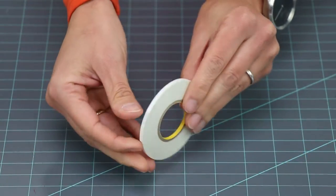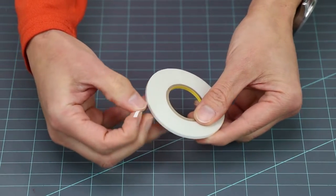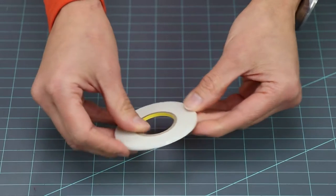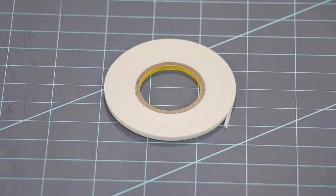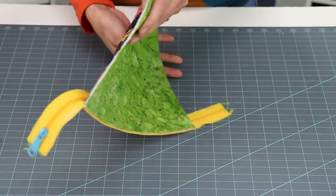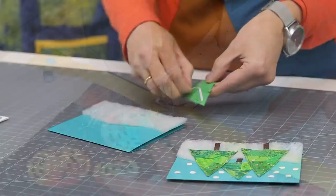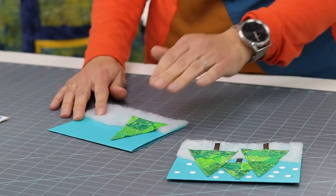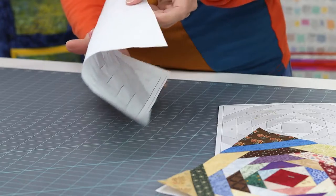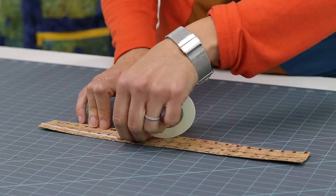ByAnnie's double-sided basting tape comes from the top adhesive manufacturer in Japan, a country known for its excellence in quality control. Together we've designed the perfect product to meet all of our needs. This extra sticky narrow basting tape is excellent for sewing and crafting, and as you'll see, it works great with everything from paper and fabric to zippers, mesh, vinyl, soft and stable, and more.